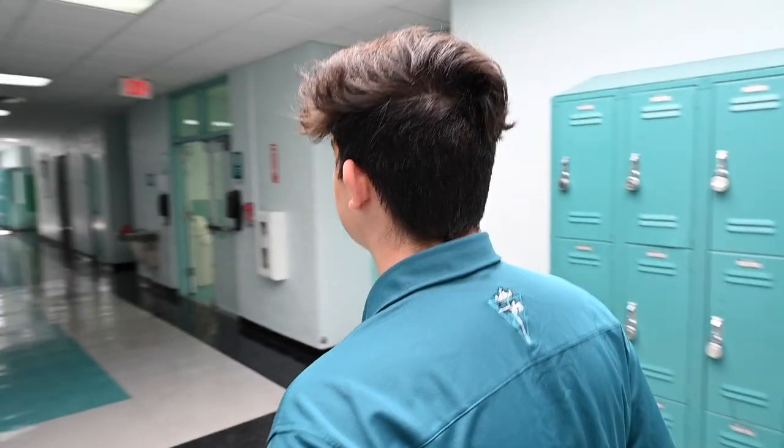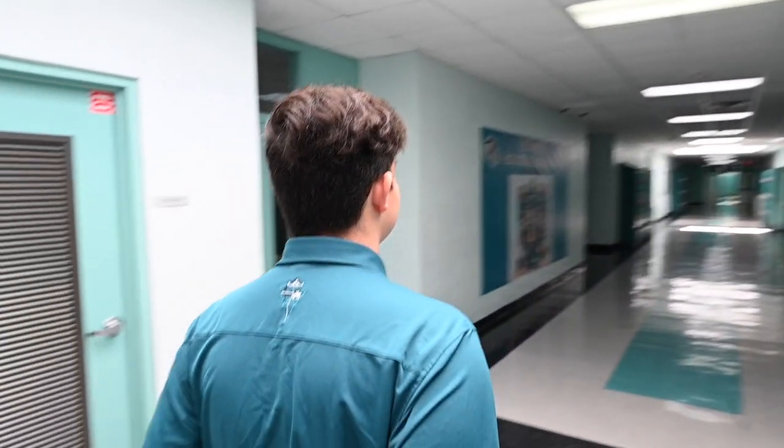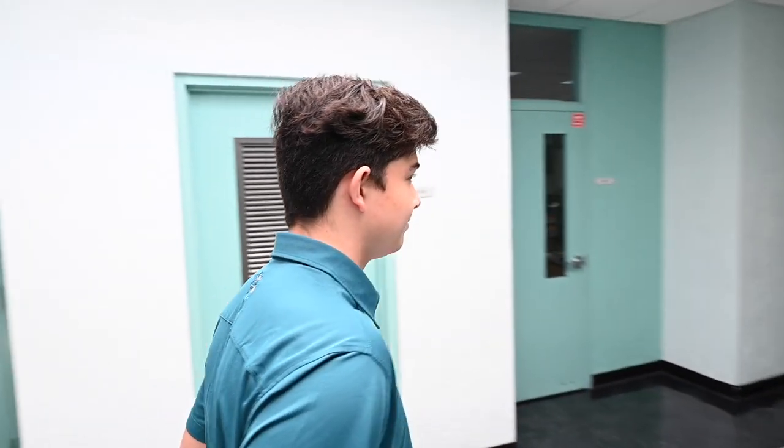And now school decorum for the gentlemen. Facial hair: gentlemen, you must be clean shaven every day. Students who have a medical condition must present medical documentation from a physician stating the condition and a reasonable timeline for resolution. Gentlemen are allowed a neatly groomed mustache.